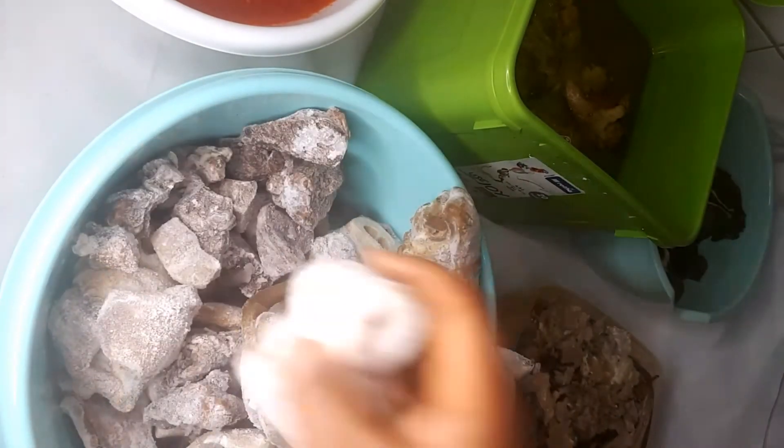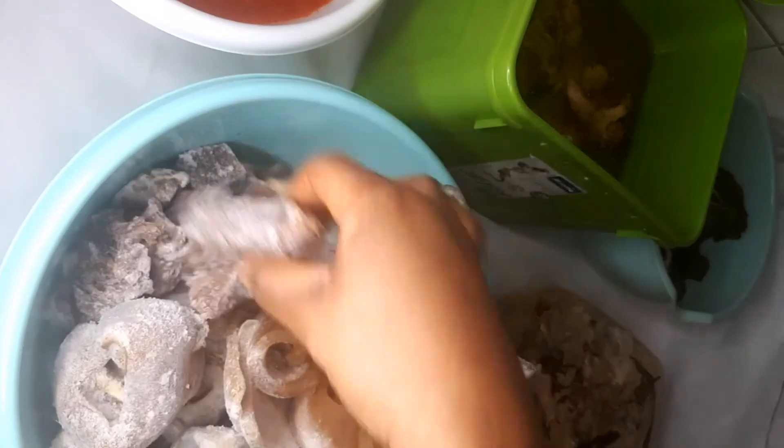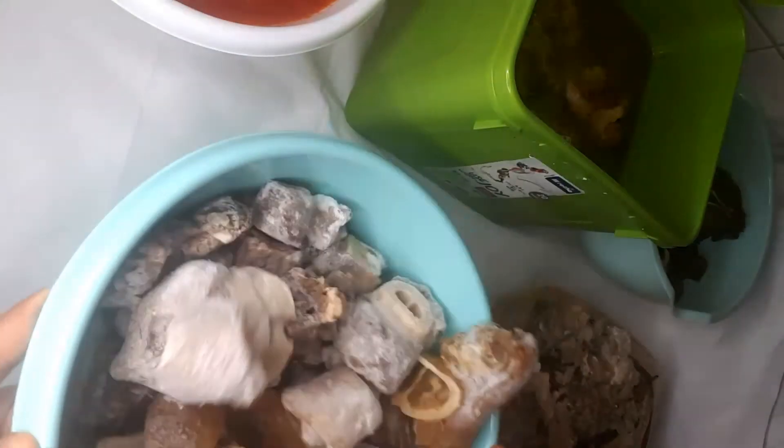I have beef, I have cow leg, I have chuck and some chucky. I'll also be frying fish when I want to cook the soup. So that's what I have — this is a lot!